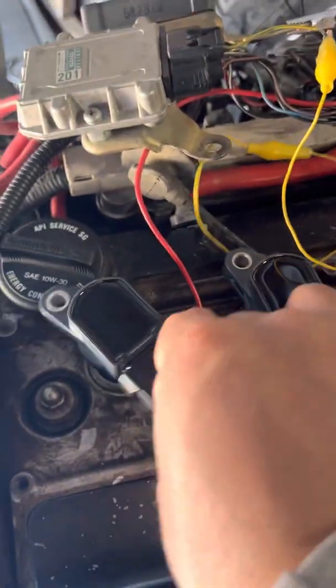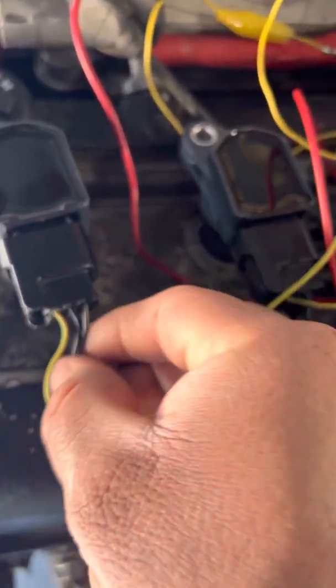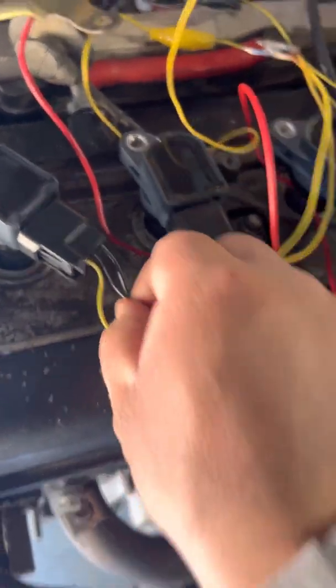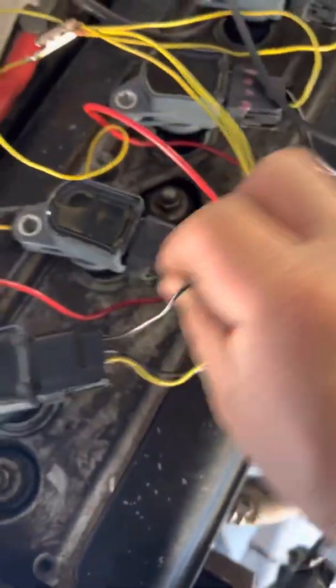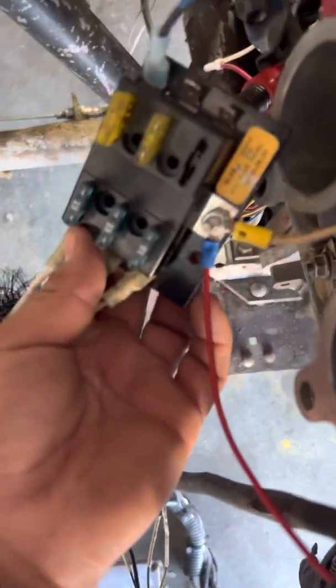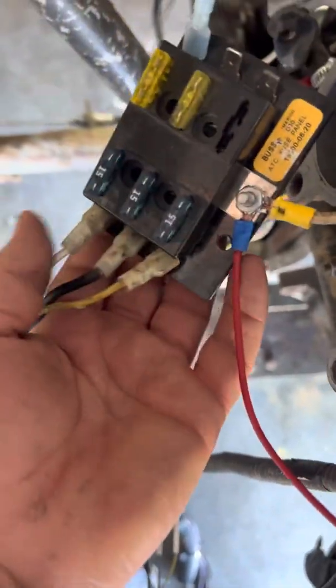The way you wire these up is you have three wires: your signal wire, your power wire, and your ground wire. All the power wires on each pigtail on the coils go to 12 volts. You can see this red wire goes all the way to my little junction box right there, which has 12 volts and connects to the battery — that powers all of these, my ECU side, and my fuel pump.